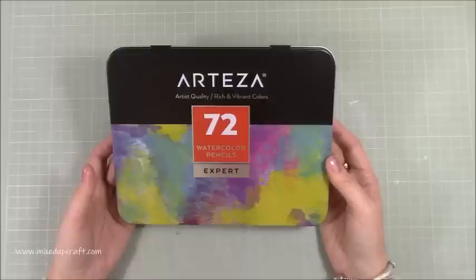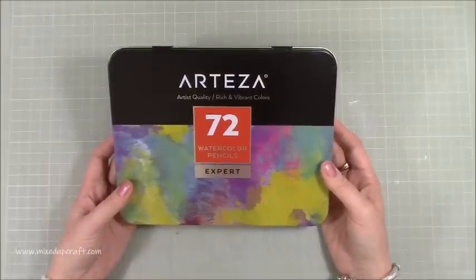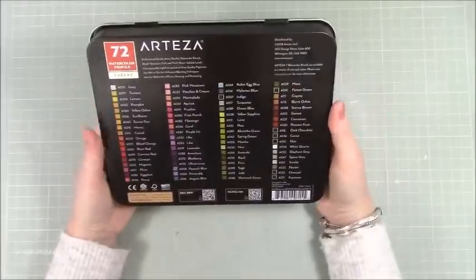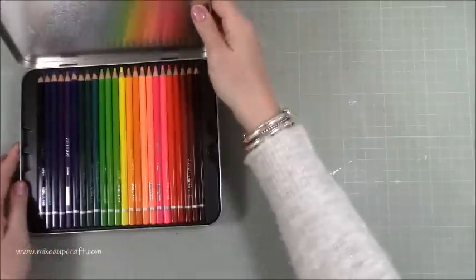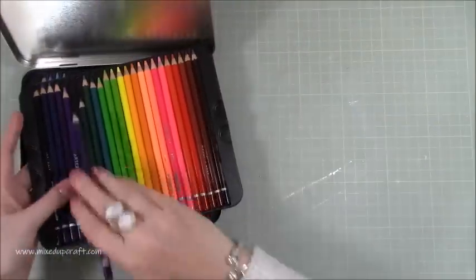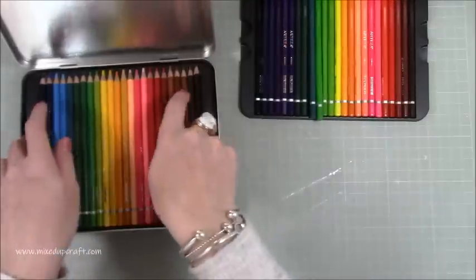Today I'm going to be showing you the 72 watercolor pencils. These are the expert pencils and they come in this really nice tin. They've got all of your colors on the back with all of the names. They're named and they also have a code as well, so if you like to swatch and keep records you can use either or.